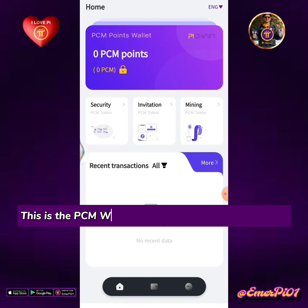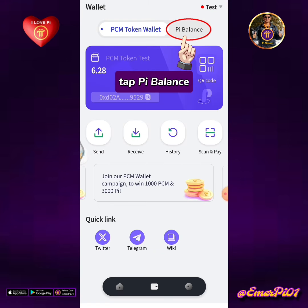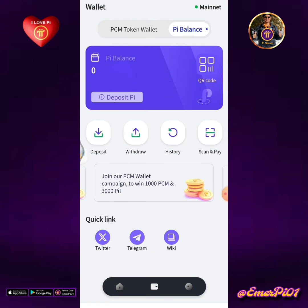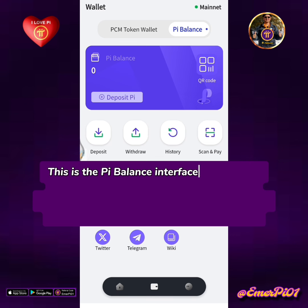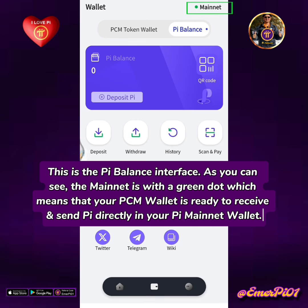This is the PCM wallet homepage. Tap the wallet icon, then tap Pi Balance. This is the Pi Balance interface. As you can see, the mainnet is with a green dot, which means that your PCM wallet is ready to receive and send Pi directly in your Pi mainnet wallet.